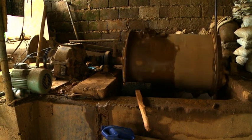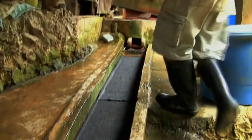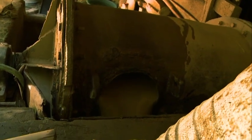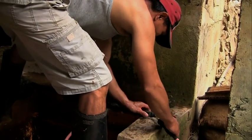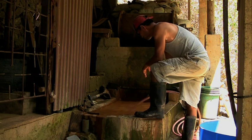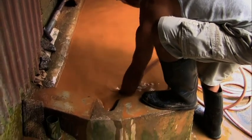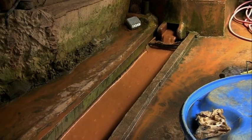Do not add mercury in the rod mill. After the milling, the ore is sluiced down over a carpet. The carpet made of felt will catch all the heavy minerals like iron, copper, silver and gold.